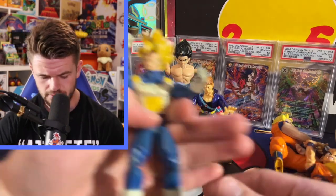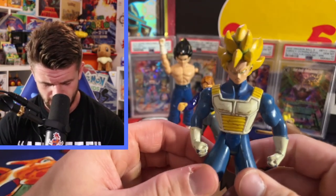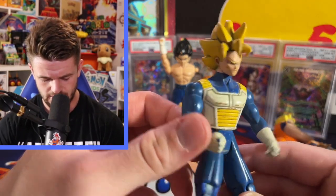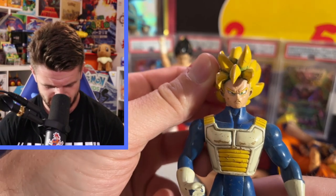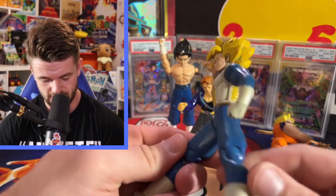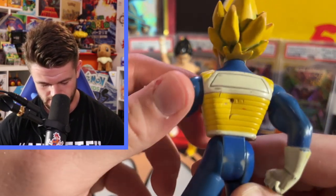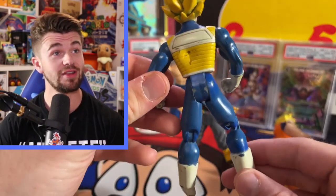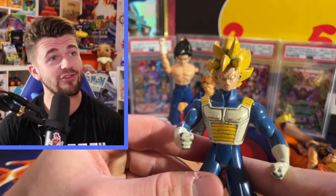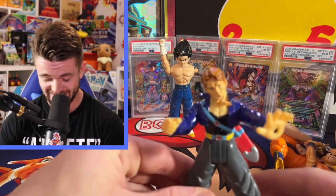Coming down to the final figure - it's a Super Saiyan Goku, SS1 or SS2. I think this is right out of the Hyperbolic Time Chamber. He looks really mad but I definitely love figures with the body armor - it looks sick. He got shot in the back too. We destroyed these bad boys as a kid, but wow, it definitely brings back nostalgia.